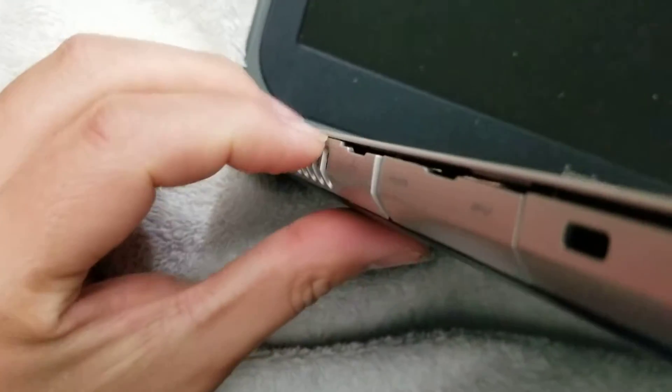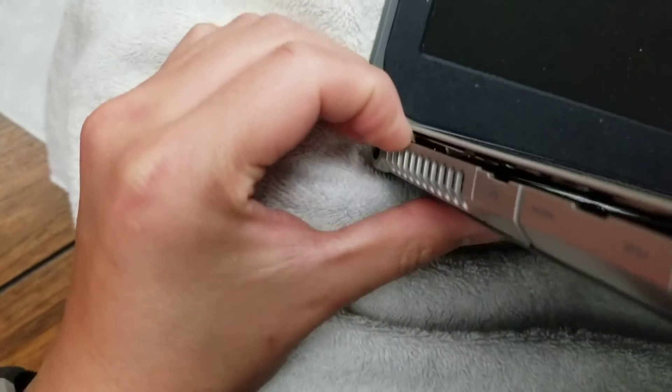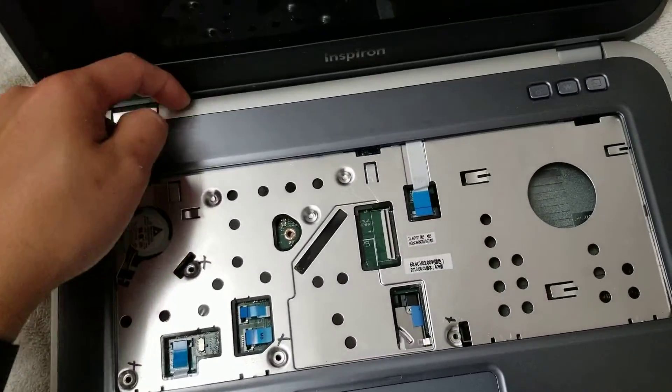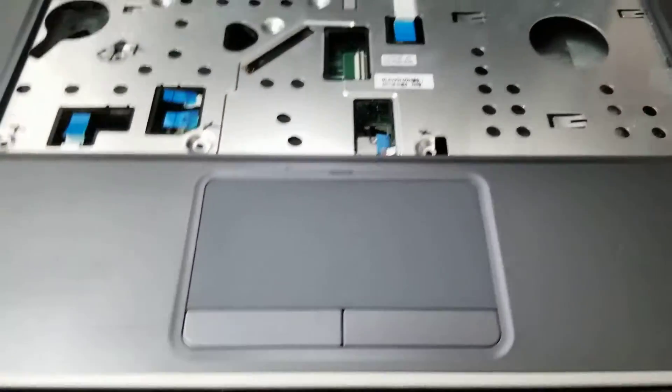The CD drive slot will be a little tough to remove. Just go along the side like that. Once you get those sides out, you can kind of lift this — the back might be stuck a little bit, but you can lift it. It goes at an angle like that.